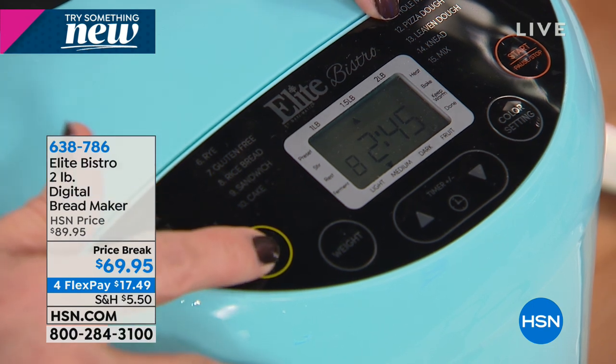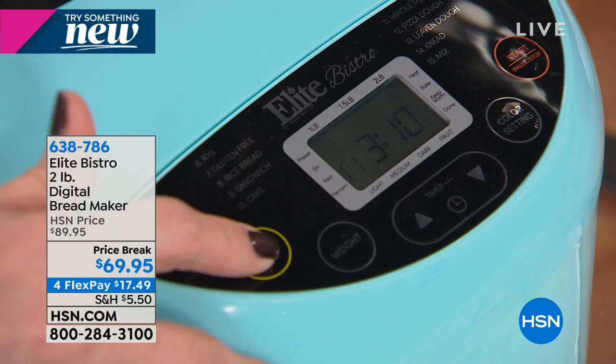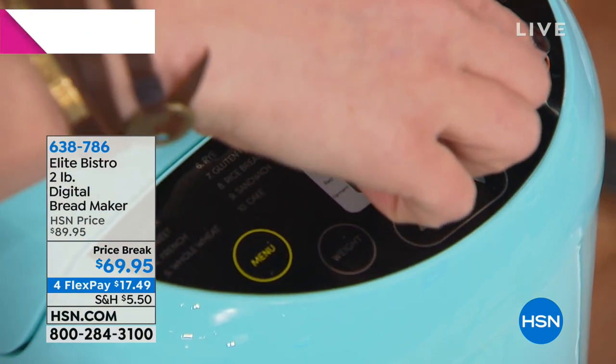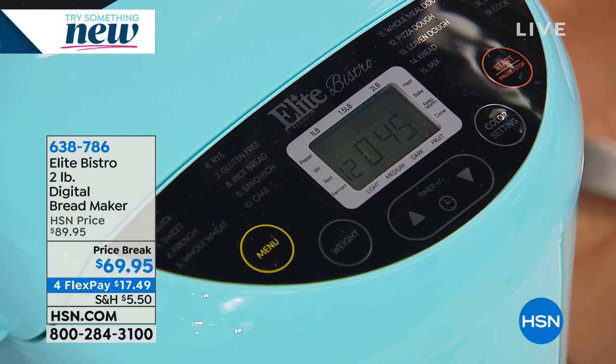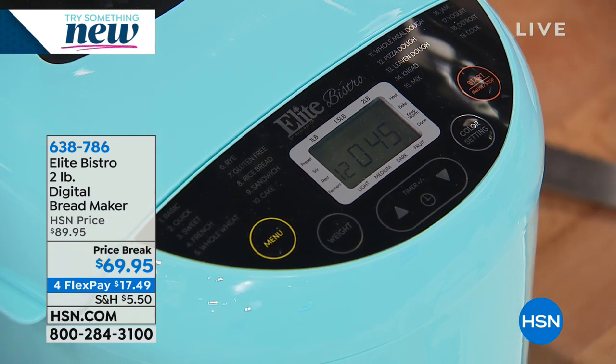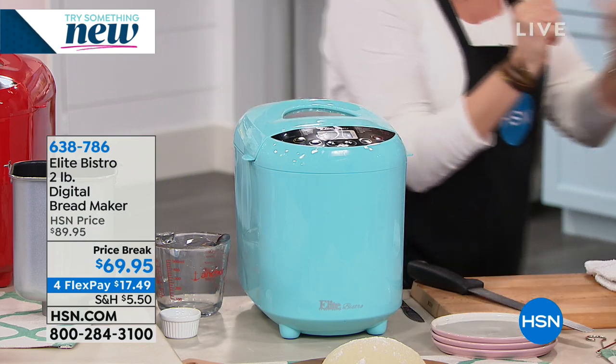Number 12 means pizza dough. I'm going to hit start - that's it, that's fresh made pizza dough. I have only 250 remaining in the aqua. The final 250 in aqua. We've got to get to the blueberry jam. We have to show you the jam before we move on - it makes jam, it makes yogurt, it makes cake.